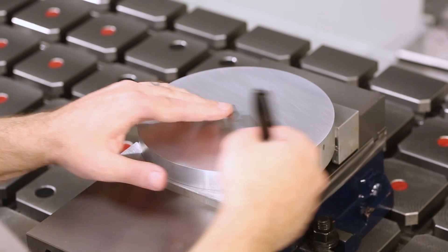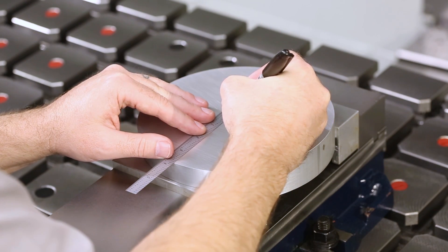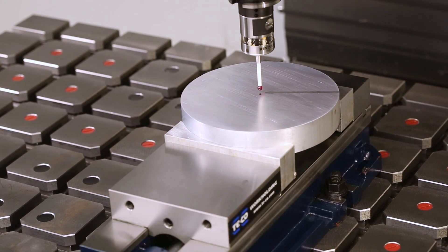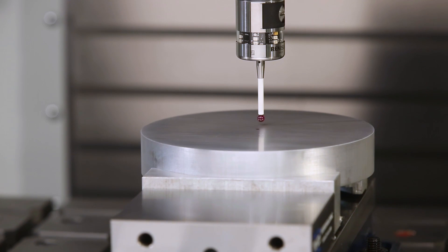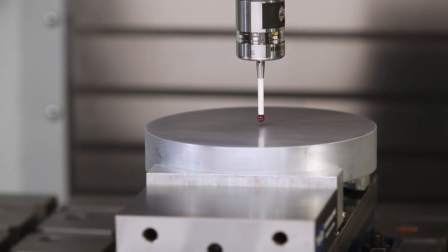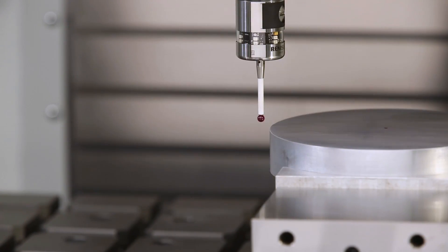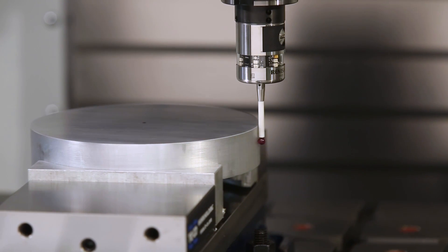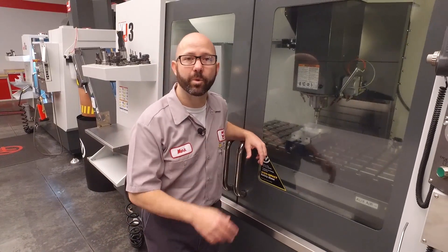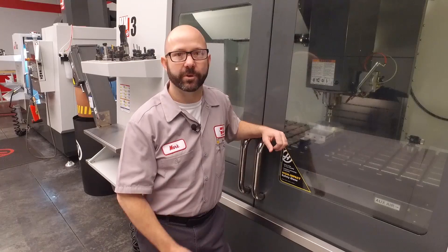To fix this, we're just going to use a machinist scale and a permanent marker to find a better approximation for the center of that part. I'll jog my probe above it and run the cycle again. It wrote to my work offset — all we had to do to avoid that alarm was find a better approximation for our starting point.